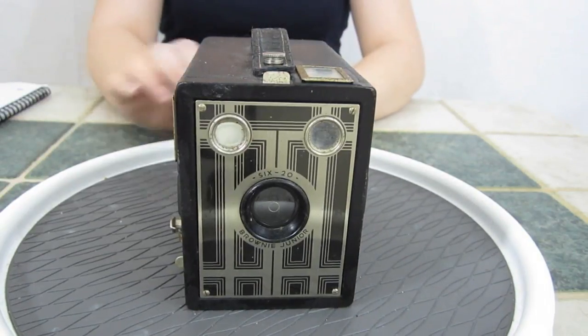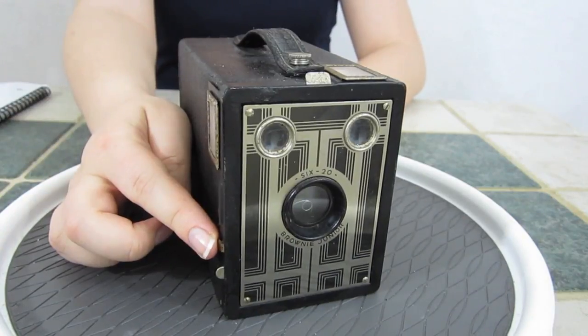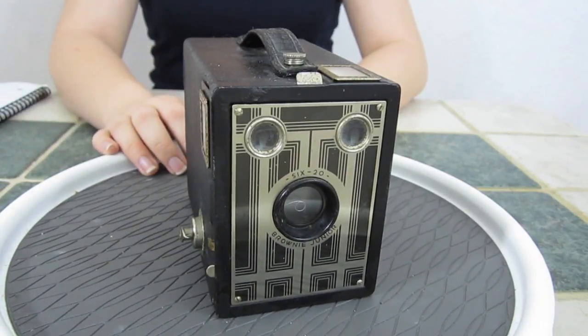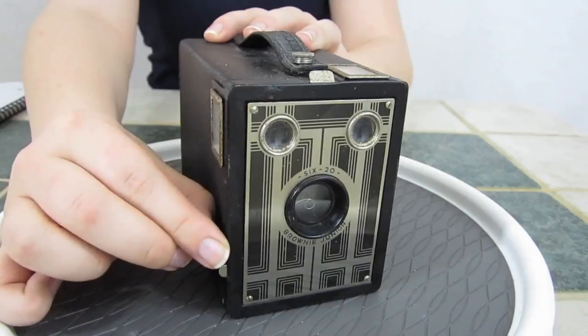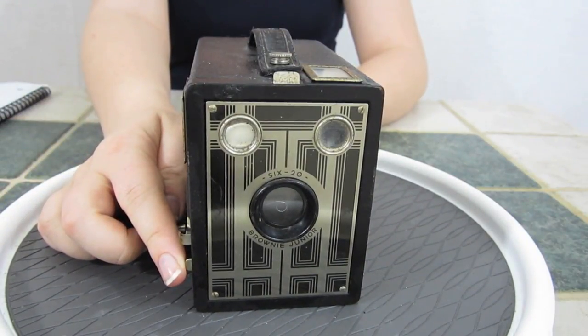The trick for ordinary shots is to have the f-stop and exposure slide pushed in. The exposure slide controls whether you take instant shots or leave the shutter open for a longer exposure time. And here you have the shutter release.